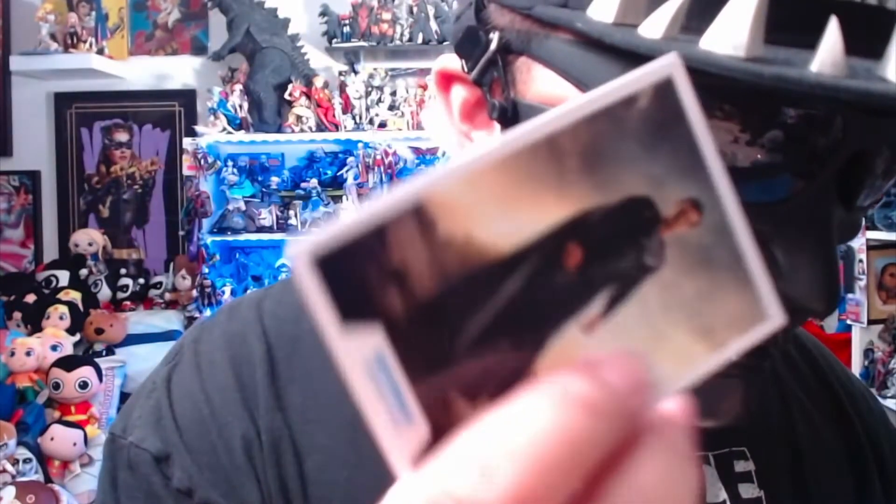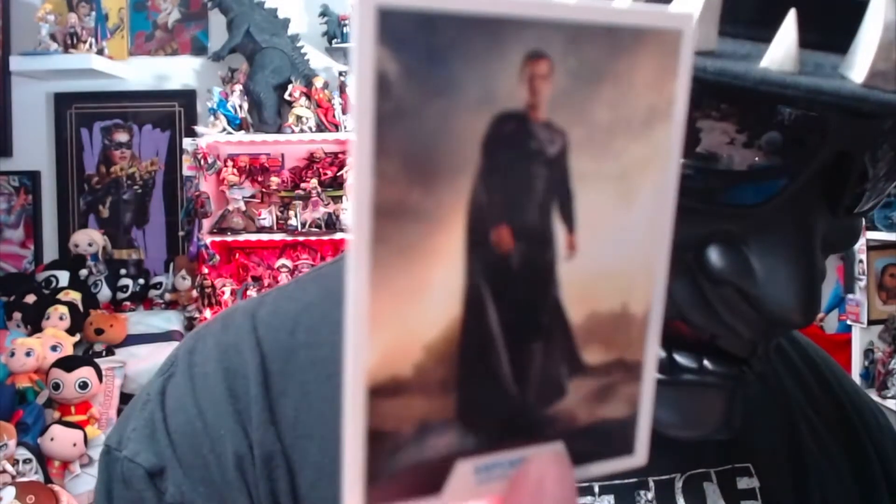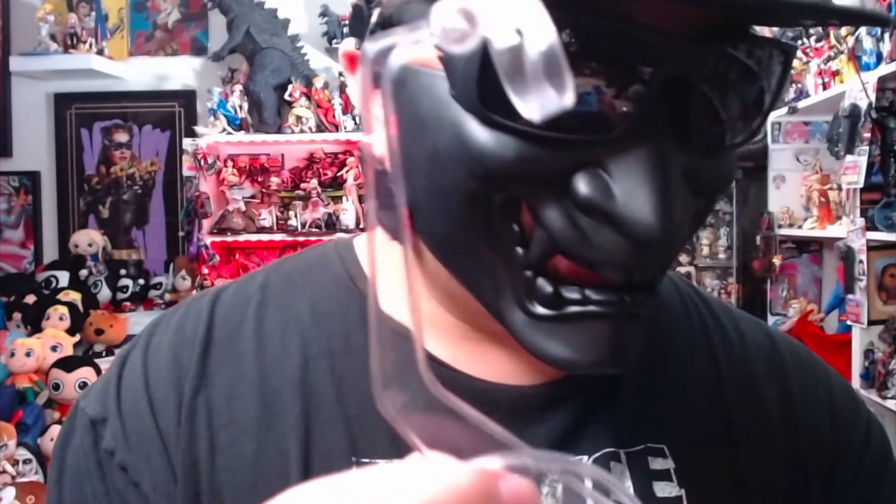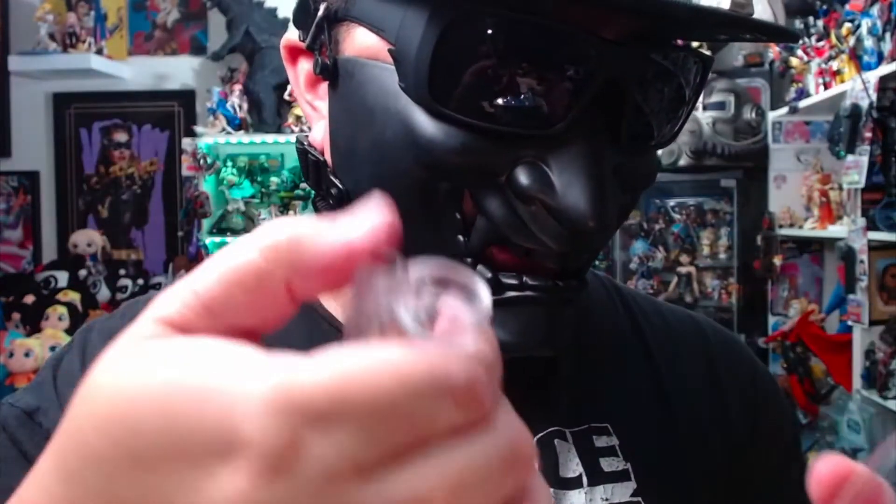We're going to remove the card and flight stand first. I collect cards — I don't know if you guys do, but I've been collecting cards since childhood. This card is colored — it has the black and silver outfit with nice colors, and on the back there it is. This figure also comes with the flight stand, which I love. Snap that on and turn that.